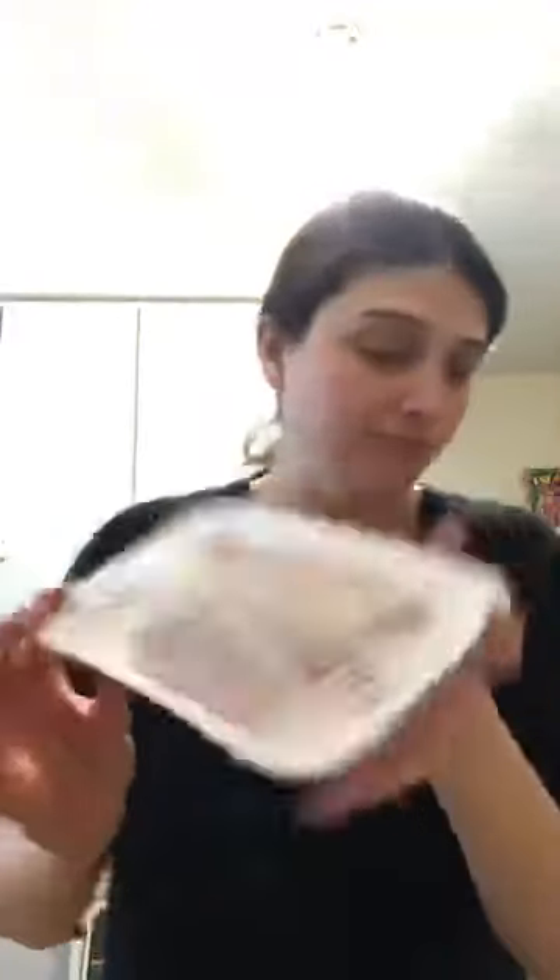I got perch like the recipe said, but I had a really hard time finding it — I had to go to three stores. This is what it looks like; it's roughly four dollars a pack and I got two packs. Depending on how big your family is, you can judge accordingly. I'm just taking the fillets out of the pack and laying them on top of the frozen veggies. Now the perch fillets are laid right on top of the frozen veggies like that.